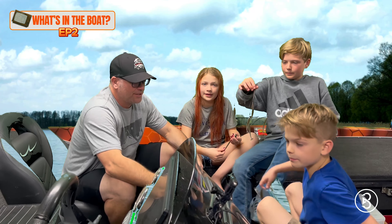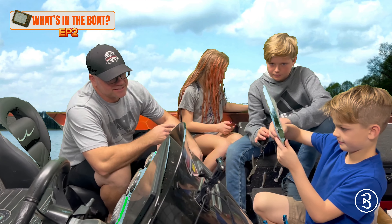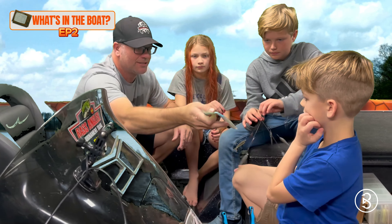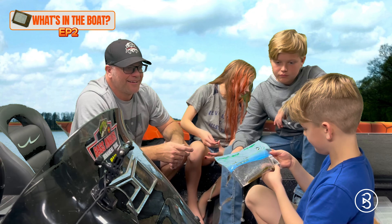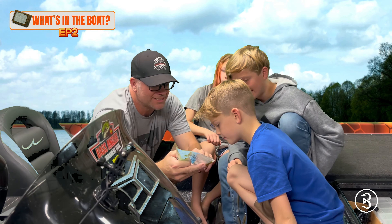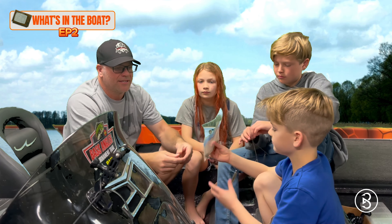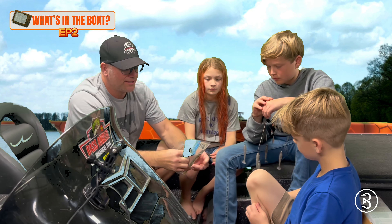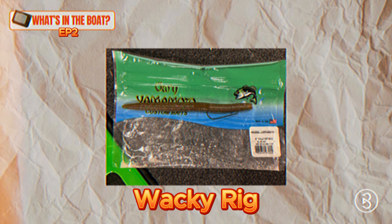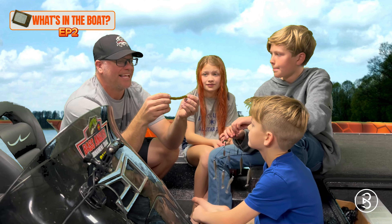East is going first — he picked a Senko by Gary Yamamoto Custom Baits. It's a six-inch Senko; you can see the six and two little dots on it that indicate inches. He's not big on throwing them but they catch fish. It's got Smelly Jelly all around it — that's why it's smelly. He throws this with no weight, so it flies right.